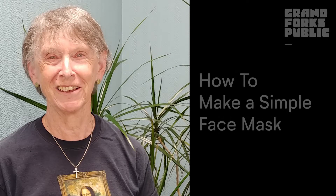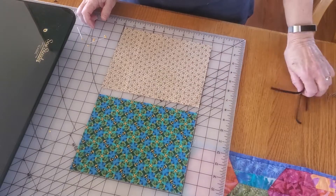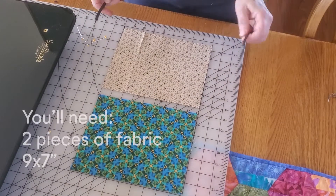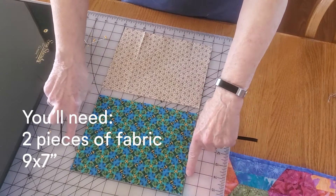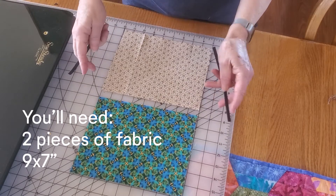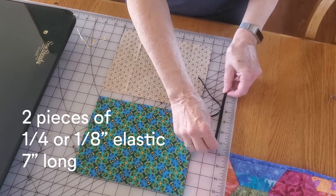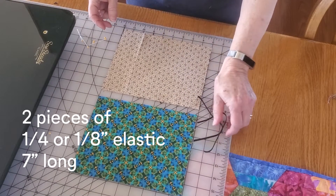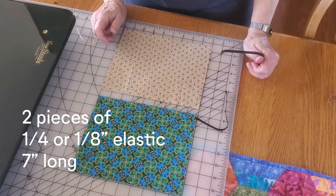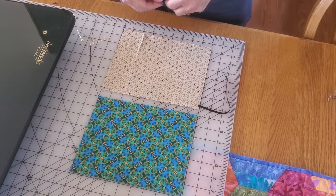Hi, for today's Tinker Tuesday we're going to show you how to make a simple face mask, because they're all the rage these days and if you want to be safely out in public, they're what you need to have. All you need to make one of these is two pieces of fabric — get as funky as you want, preferably different colors for each side — and they're nine by seven inches. You need two seven-inch-long pieces of either quarter-inch or eighth-inch elastic, and that's all you need besides a sewing machine.